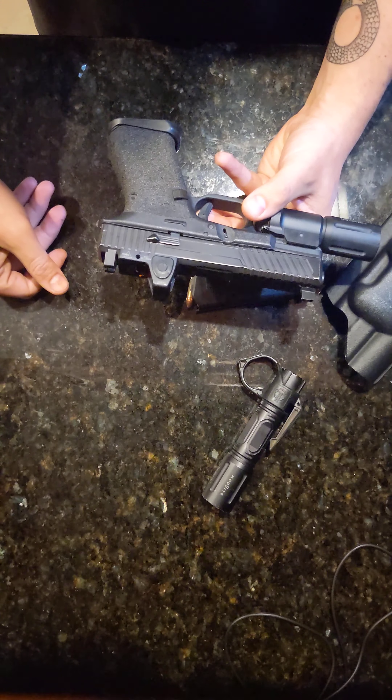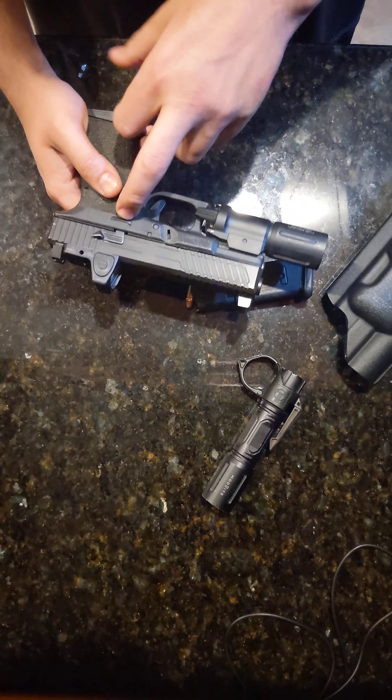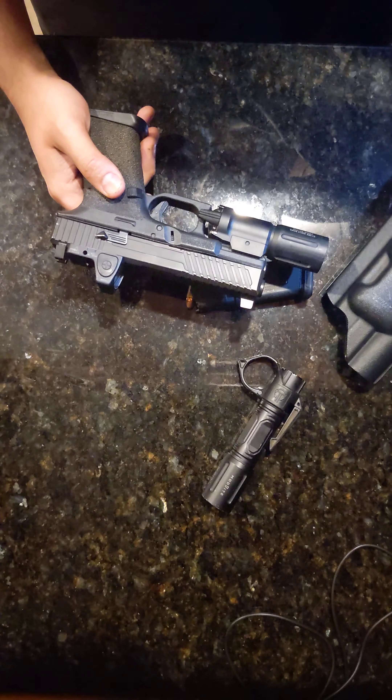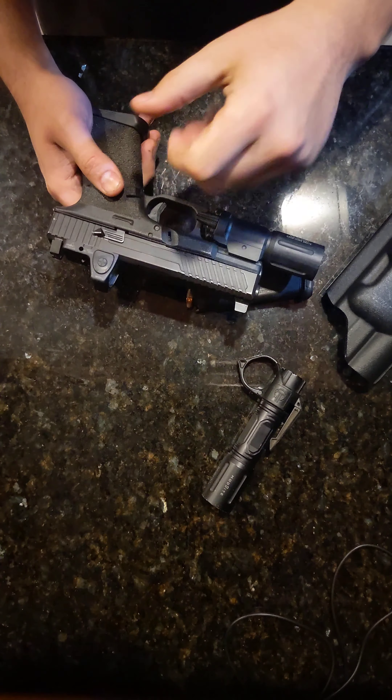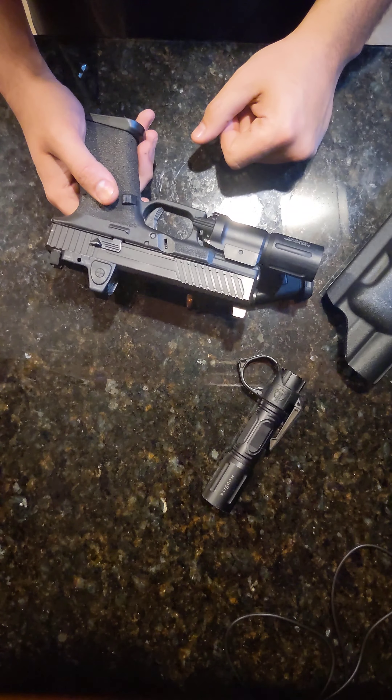I think it's a tank — thing's a beast. I run it every day. I can't say enough good things about RMRs, they're awesome. The only other thing I have on this is a rocket disconnector installed when I first got it, but short of that, that's the Glock.